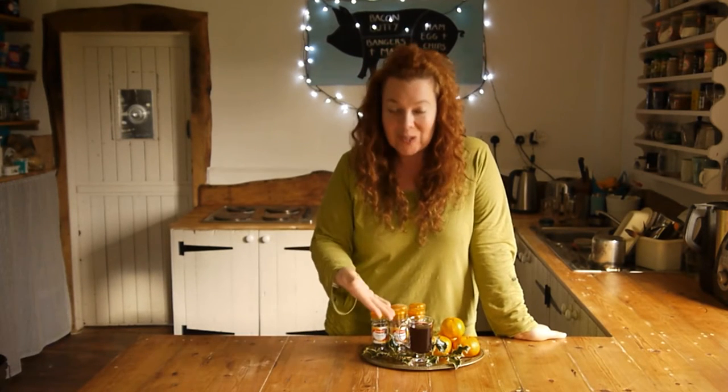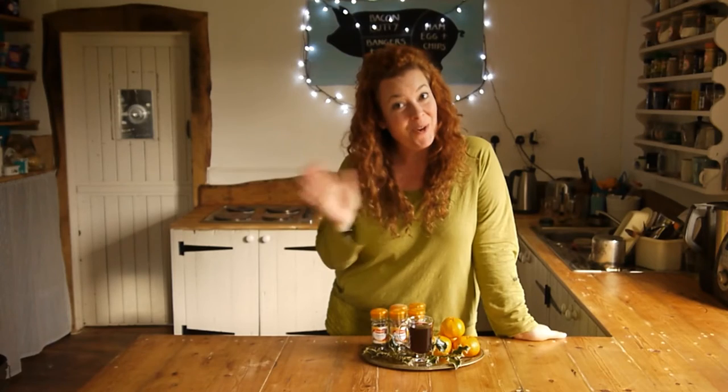Hey friends, Janie here. Today, welcome to my kitchen. We're feeling very festive and we're going to be knocking up a very simple vat of slow cooker mulled wine. Enjoy!